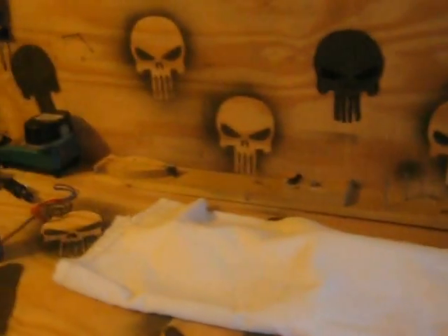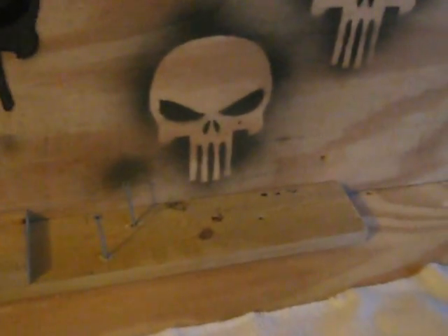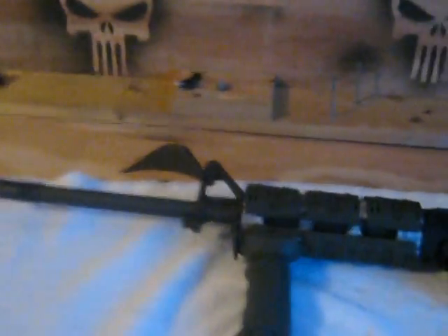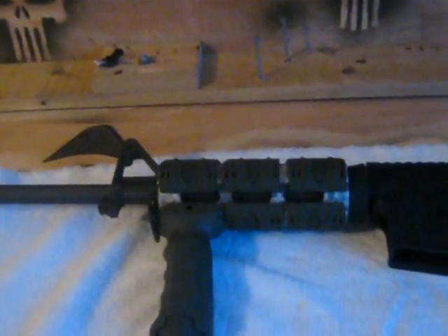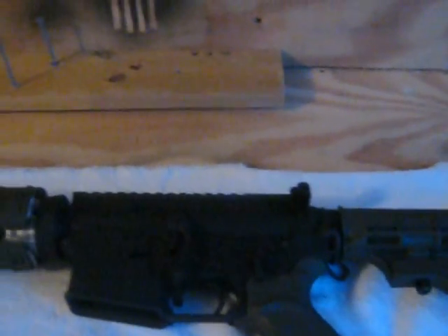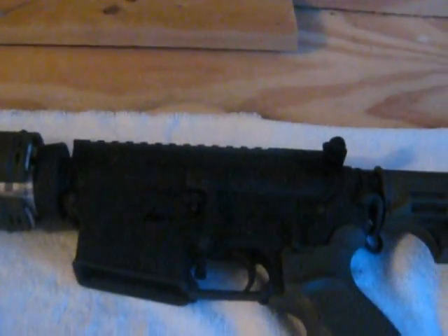I got a new toy yesterday at the gun show in Raleigh. Here it is. It's Elite Arms in Thomasville — the 556 1-in-9 twist M16 Bolt Carrier Group, in OD Green.